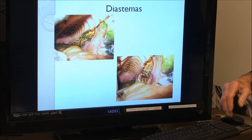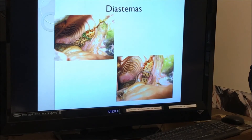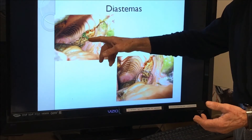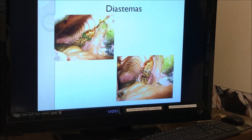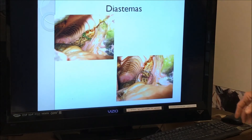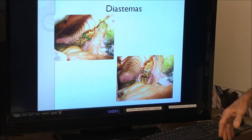Diastemas are what we could prevent if horses could only floss, but alas. It's teeth that gap between one another and food packs in there — you can see it here in the dental mirror. Washing the horse's mouth out after eating can sometimes help. There's nothing really available to close those other than balancing the mouth, which sometimes will work.